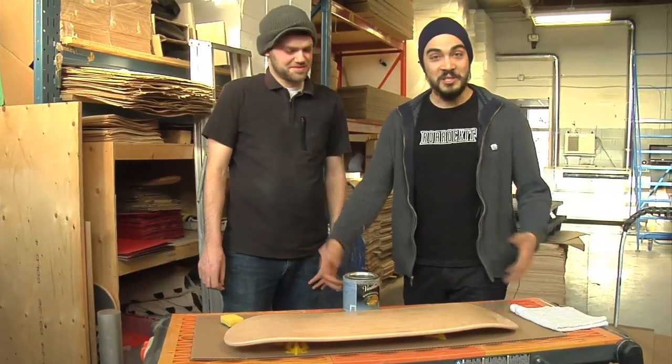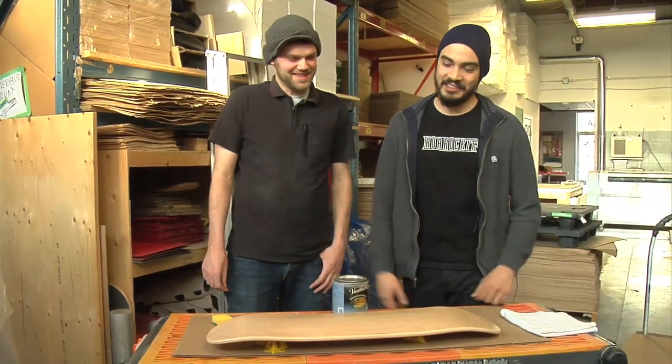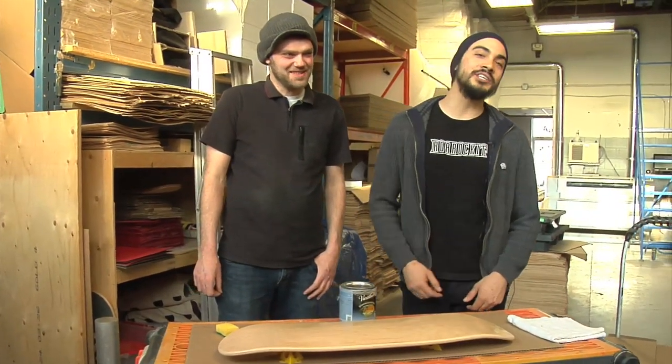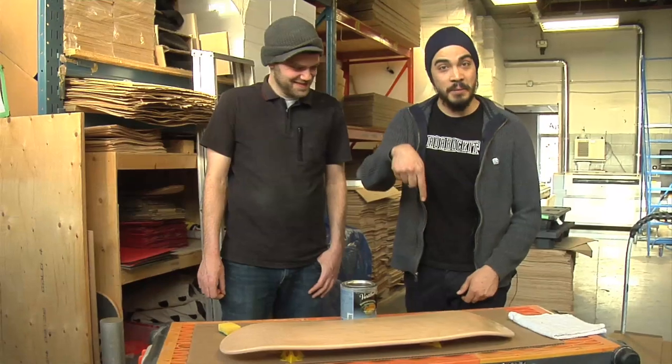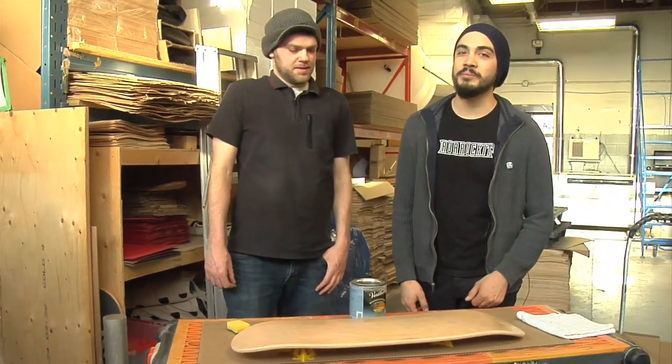This has been our pre-shaped skateboard build for Cash. I'm Marcel, thanks for watching everyone. If you have any questions or comments, hit us up below in the comment section, or you can give us a phone call or send us an email — we're always available to help you guys out with your builds. Thanks a lot guys, we'll see you next time.